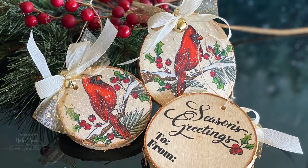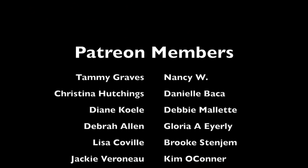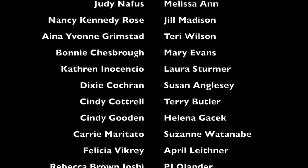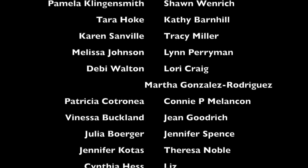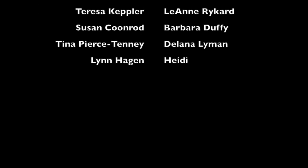A huge shout out and thank you to my Patreon members. If you would like to join us over on Patreon, click the link in the description down below. Thank you guys so much for joining me today and we'll see you next time.